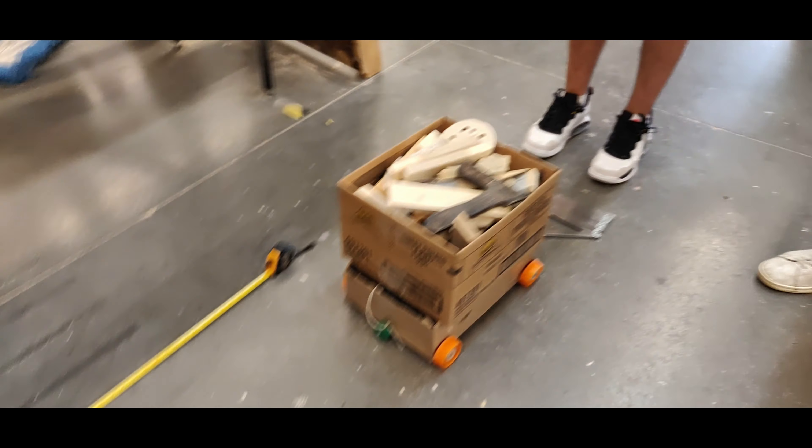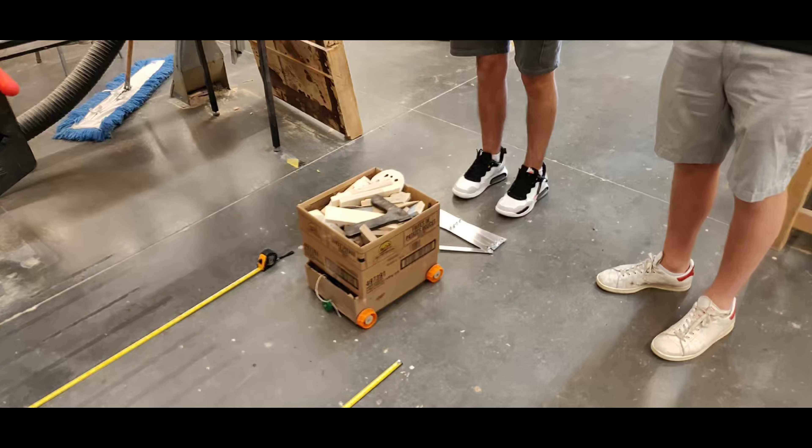And this is the heavy, sturdy package. This is our heavy package. It's comparable to a shoebox size, but a little bit bigger. It has a bunch of wood in it, so it's heavy and sturdy, and things can't fall out very easily. But still, if you move it too fast, it'll fall over.